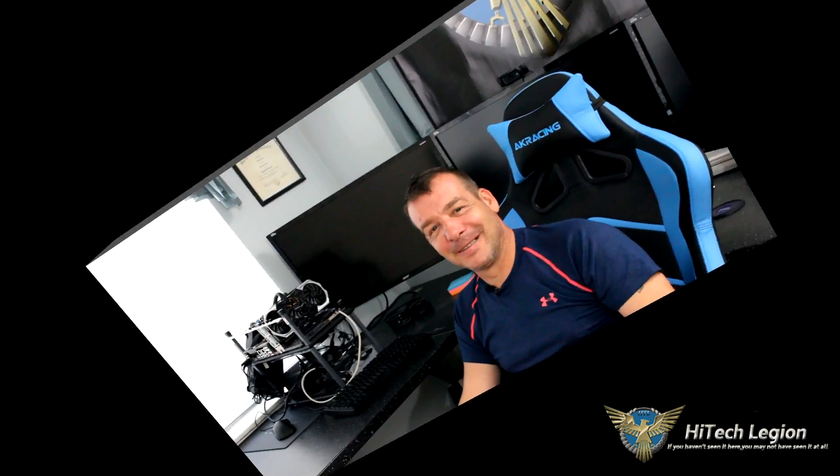Hello everyone. I'm Paul, and welcome to Your Legion. 1.5 gigahertz is something that we strive to obtain, but many of us cannot do it.